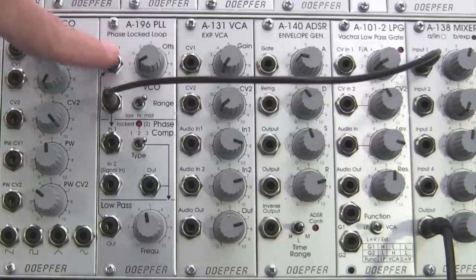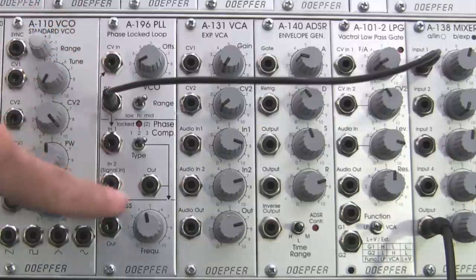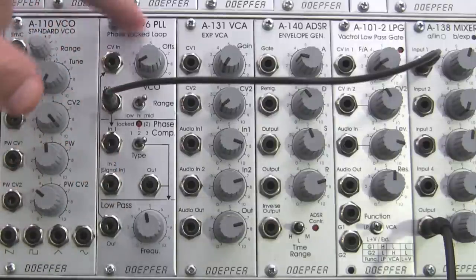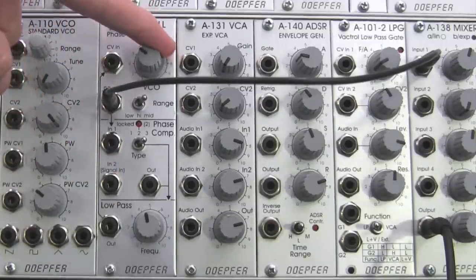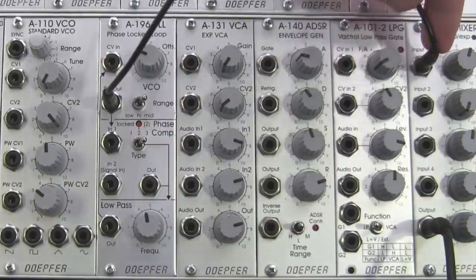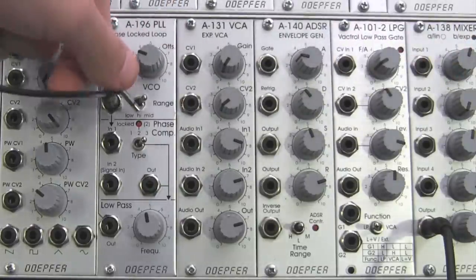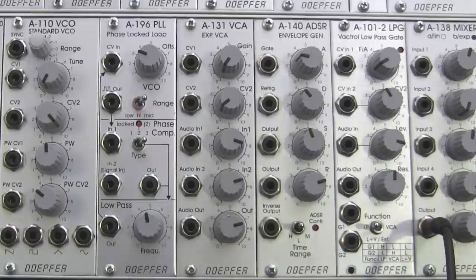Later on, when you're actually integrating this with other external sources via the phase comparator, you can use the offset to adjust the way that the VCO behaves as well as the frequency of it. It'll make more sense a little bit later as we jump further into it. So we've had a listen — now let's have a look at what's coming out of there.